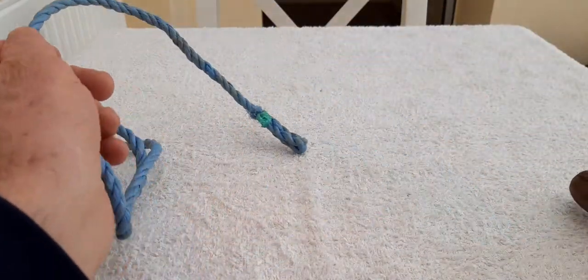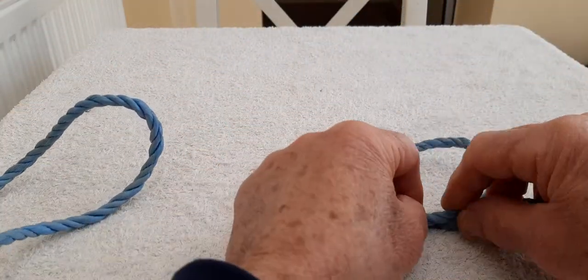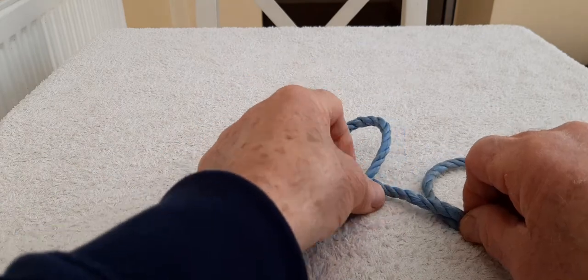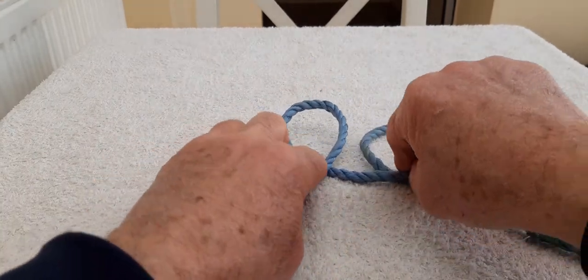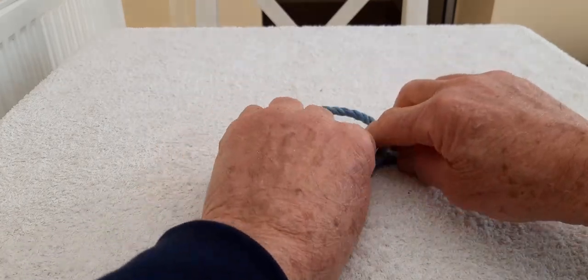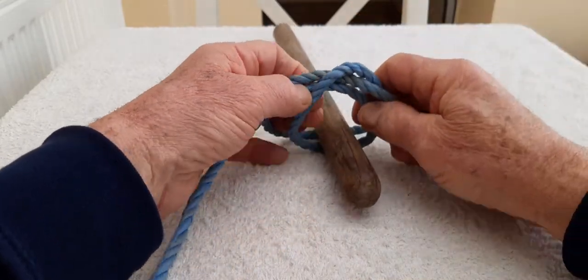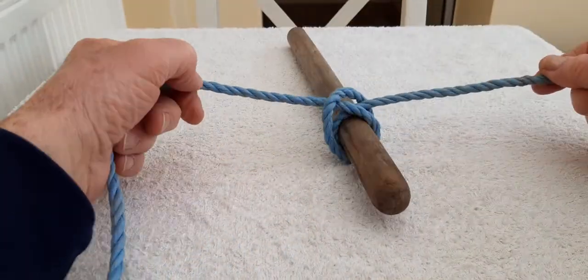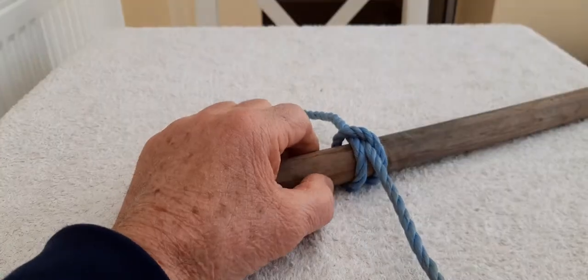Let's refresh with that one. One loop, two loops. Take the first loop and put it on top of the second loop. Get our spar, put our spar through the middle and just pull it tight. There is our clove hitch. We'll see you next week.